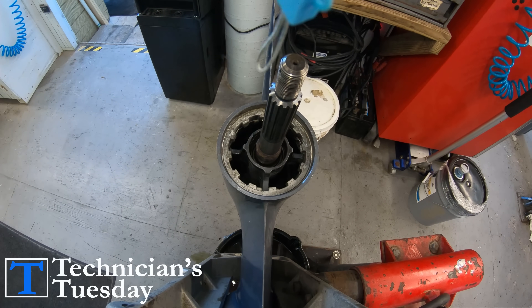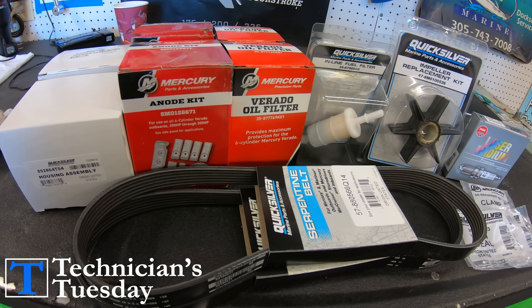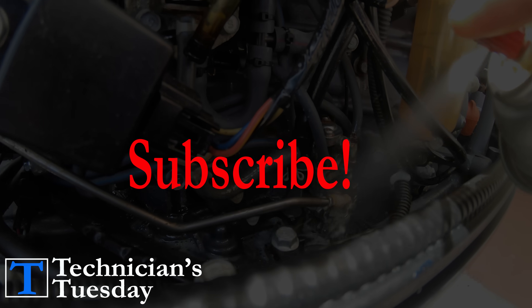We'll tell you which ones those are in this video. We also have another video that shows you a bunch of money-saving tricks when it comes to maintaining your engine, and we'll link to that at the end of this video.